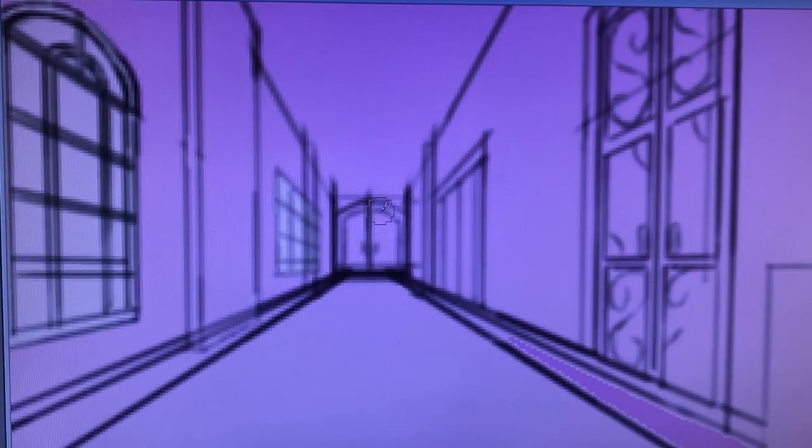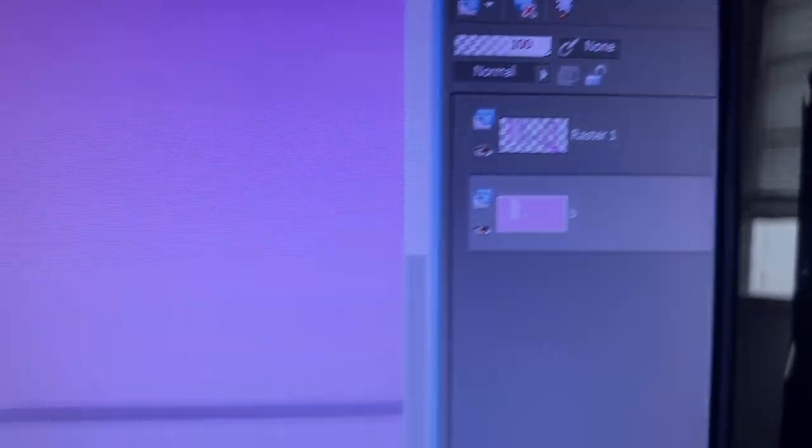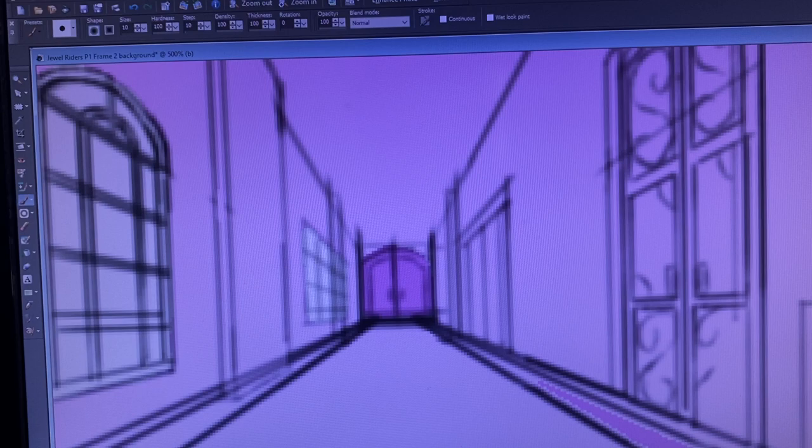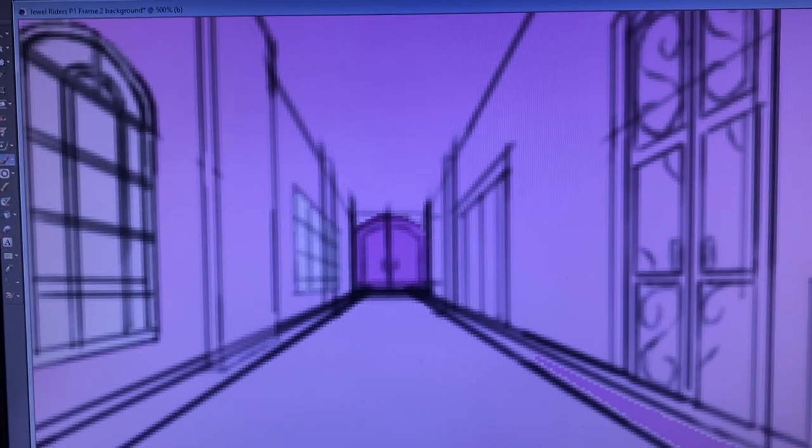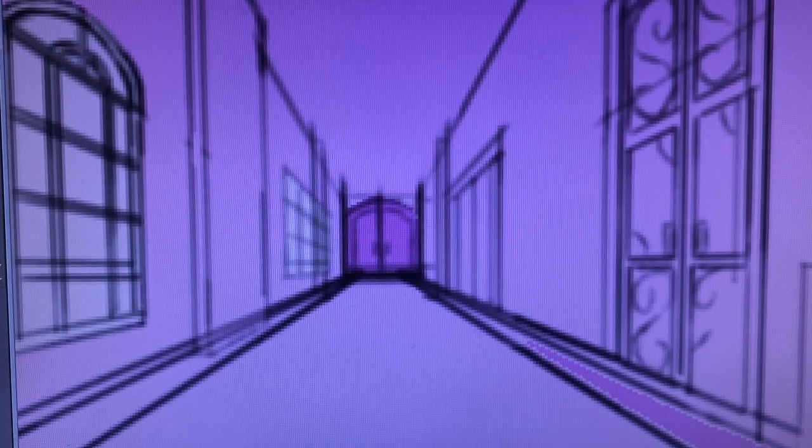This is behind the scenes of painting the unicorn comic, and you can see how we are painting each frame. It's on a different layer, so each of the different layers are over here. As you can see, we have first the paint layer and then we have the line art. So that is behind the scenes of our unicorn comic.